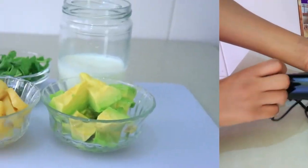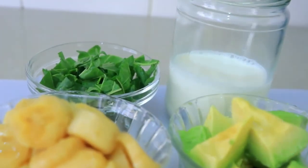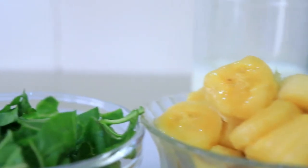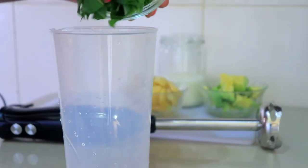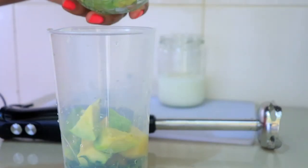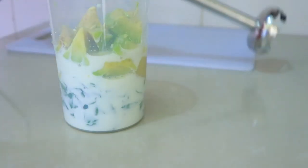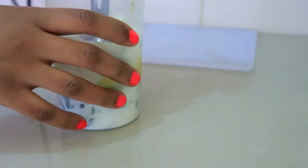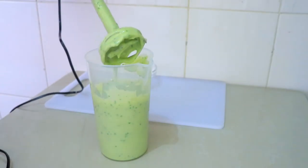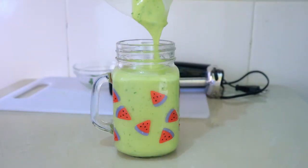So now I decided to try a few recipes to see how they all perform, and we are going to start by testing the stick blender. Here I have some avocados, some frozen bananas, some spinach and milk. Just put all these ingredients in a jar and blend it. It blended this smoothie so effortlessly and it was just an easy task.